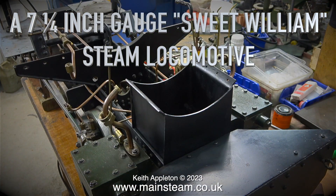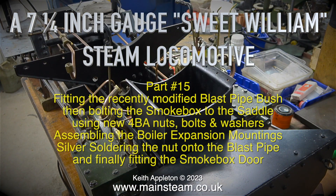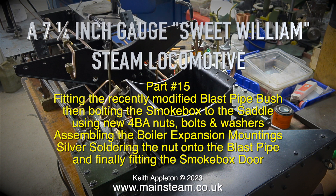A 7.25 gauge Sweet William Steam Locomotive, Part 15. Fitting the recently modified blast pipe bush and bolting the smoke box to the saddle using new 4BA nuts, bolts and washers. Assembling the boiler expansion mountings, silver soldering the nut to the blast pipe, and finally fitting the smoke box door.